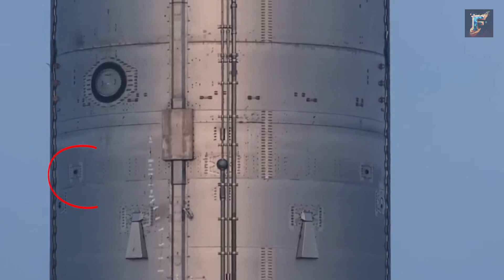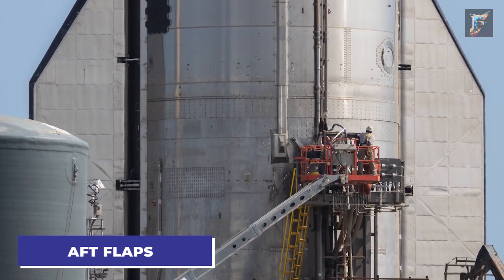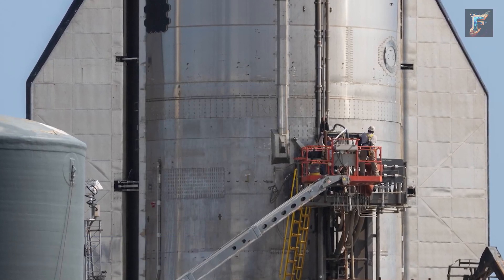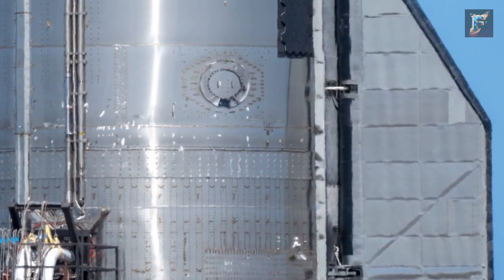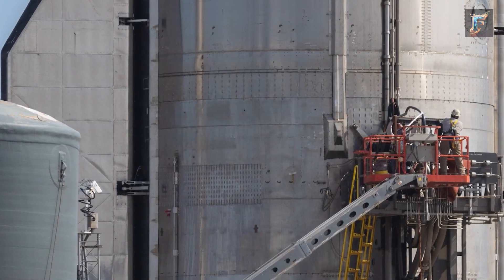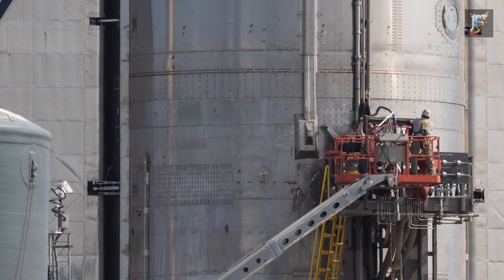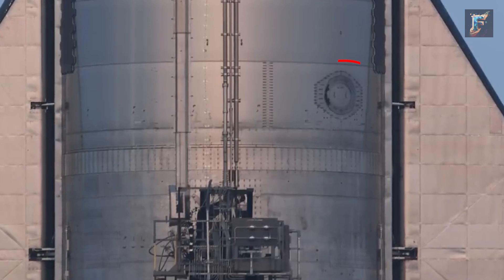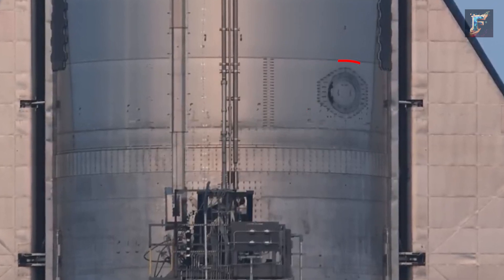Near the heat tiles, another pair of pressure valves is situated, this time serving the oxygen tank. Continuing downward, we reach the aft flaps, which bear a striking resemblance on both ships. However, an intriguing difference emerges: Ship 24's flaps were painted on the inside, whereas Ship 25's were not — this distinction might parallel the case of the nosecone paint. Additionally, both ships share a common feature in the form of their oxygen tank access, situated at the same location.